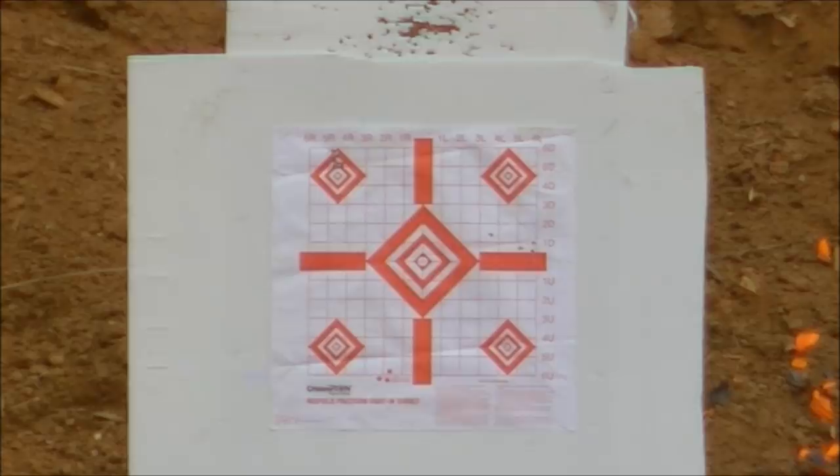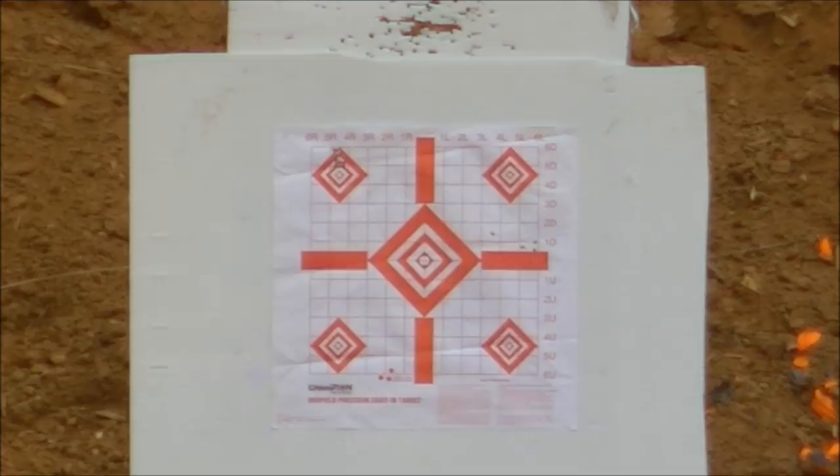I've been picking up the bullets in flight as I go down range, so I'll set the camera up here and see if we can capture one of the bullets going downrange to the target. I apologize for all the background noise — there's a bunch of fire machinery working in a nearby field.